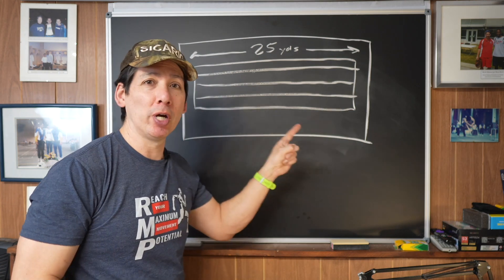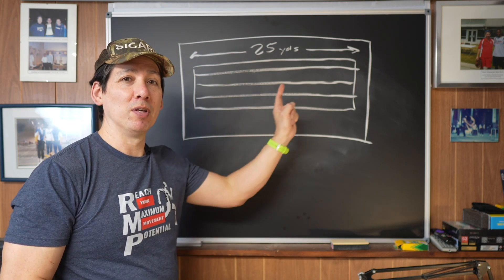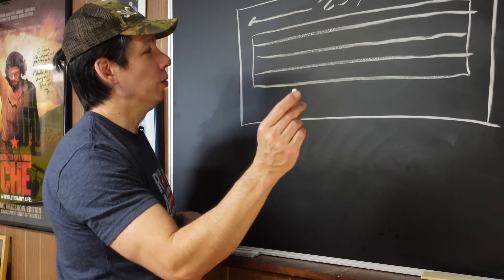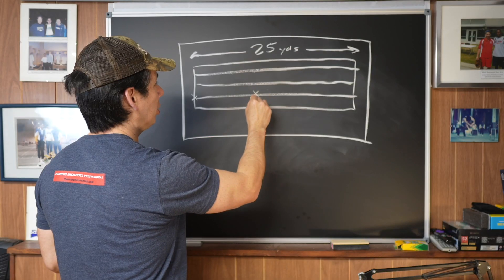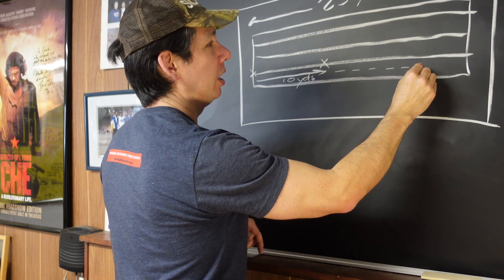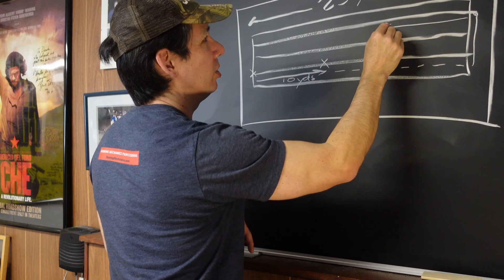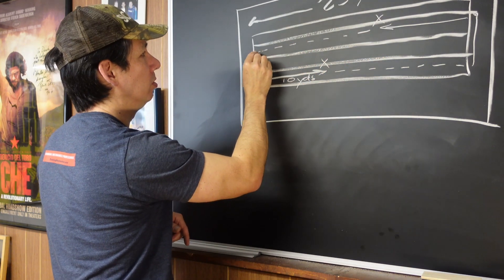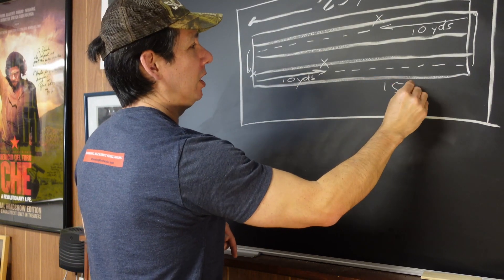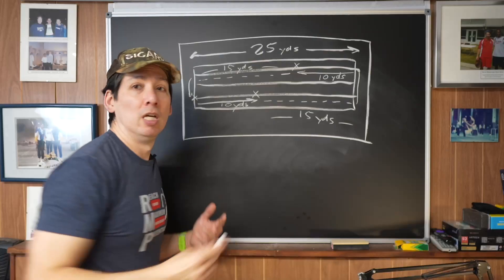I've set up the floor plan here so you can see an indoor track — 25 yards start to finish, with a cement wall here and windows over here. The idea is we don't want to put the athletes in danger and have them decelerate into a wall or window. We create a buffer so they can decelerate safely and set up for the next run. I set up a start position here and a finish position at 10 yards, then 15 yards of deceleration space on each end — that way it's safe.